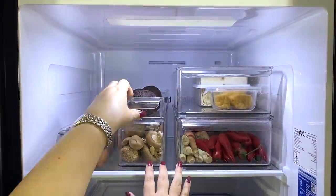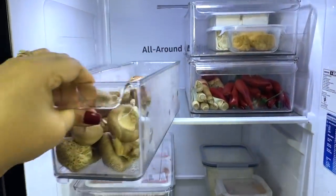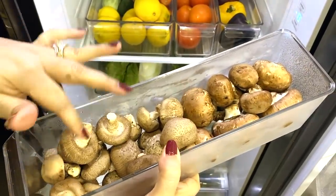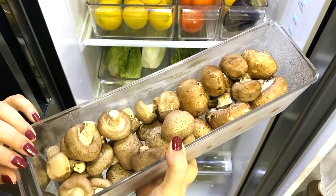Next to that are two narrow bins. One has some avocado for smoothies or toast, and below that are my mushrooms — we can never have too much in our house. These are shiitake and these here are Swiss brown. A good tip is to wipe your mushrooms with a damp cloth just before use, not before storage.